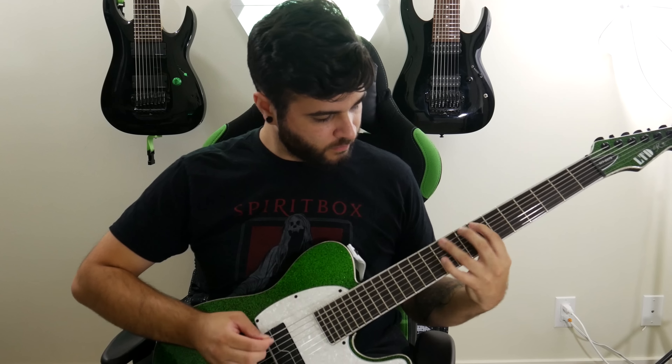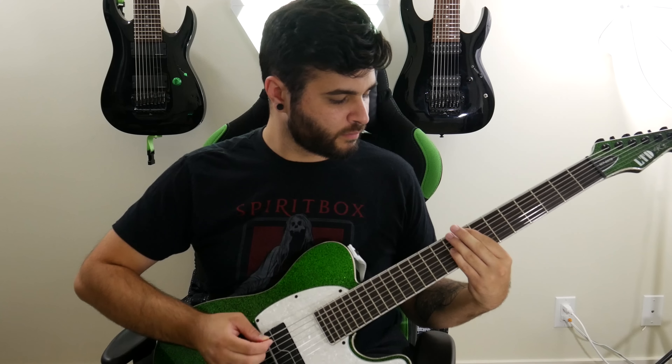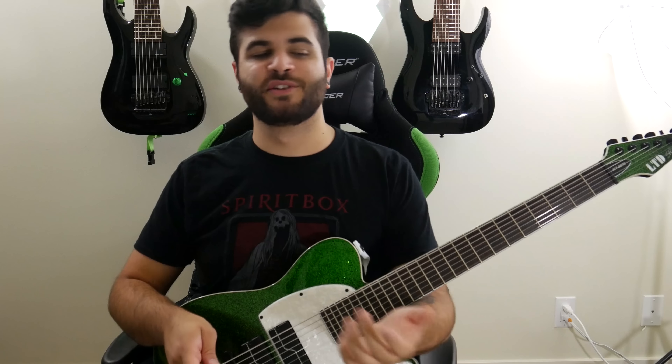Alright, so that was a demo of how the guitar sounds. I only used the bridge pickup in that demo and I also only used the active voicing, so before we get any further into this video I'm just going to go over some of the specs of this guitar.